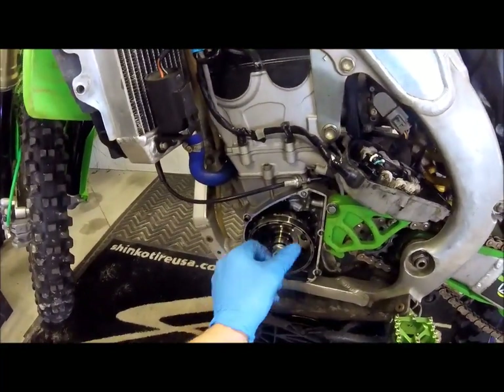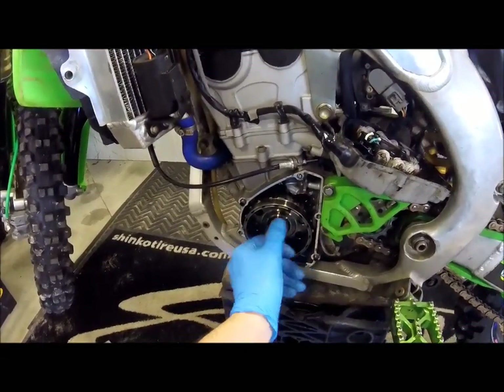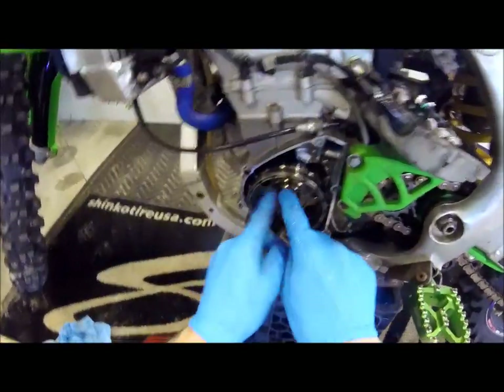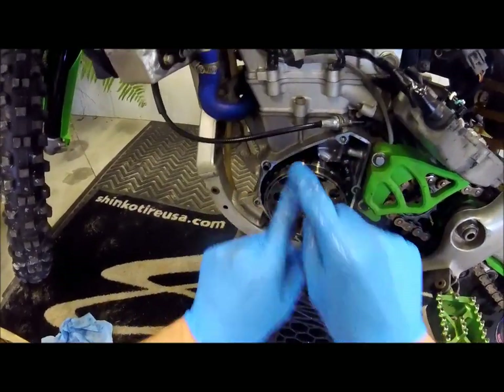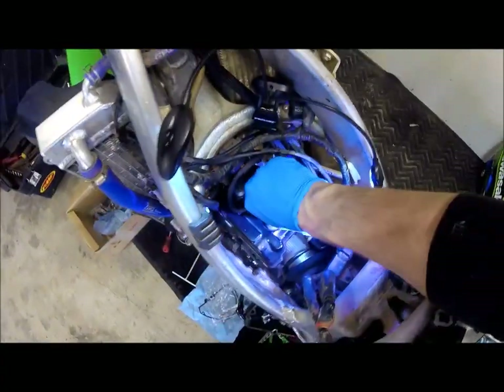Now, we've already popped this flywheel. But with the flywheel puller, you just take that off, it threads on there, and then you turn the center nut and it pops it off. Here's your flywheel. And, top dead center — there. Alright, next you want to come up top here and pull your plug.